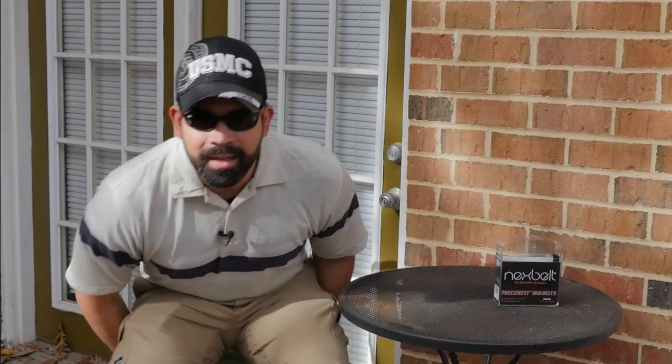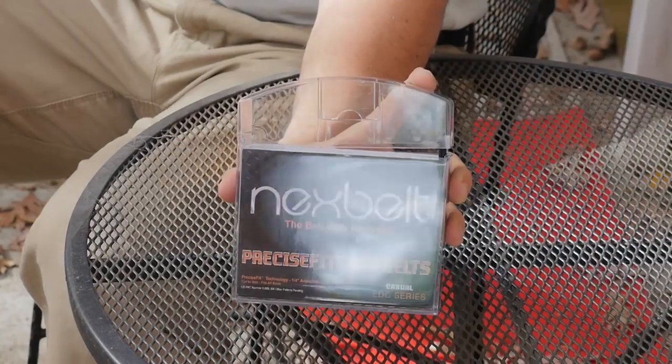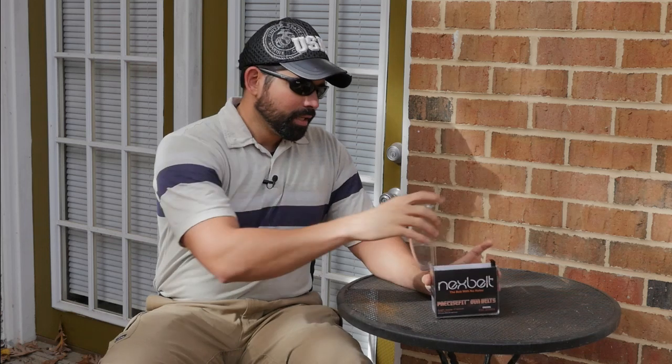This thing is awesome. It is cold out here, that's why I have my hands in my pockets. So this new EDC gun belt comes in this awesome, luxurious package. Let me give you a quick history of how I came about this belt.